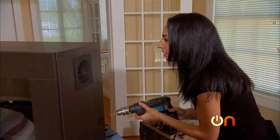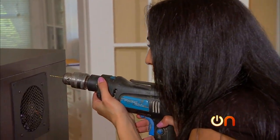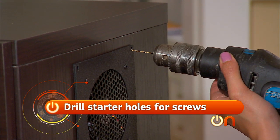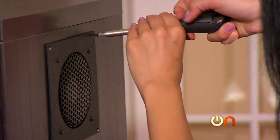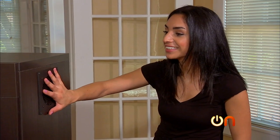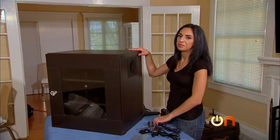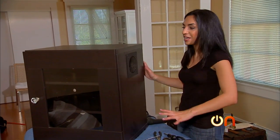I'm going to carefully drill just a little bit — not all the way through — so I have a good starting point for my screws. That looks really good. My fan is in place, it's basically flush with the cabinet, and when it's all said and done my gadgets won't overheat.